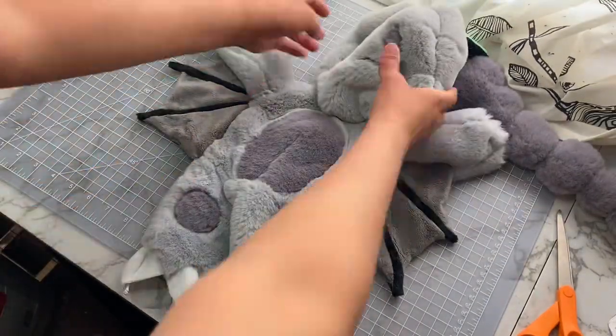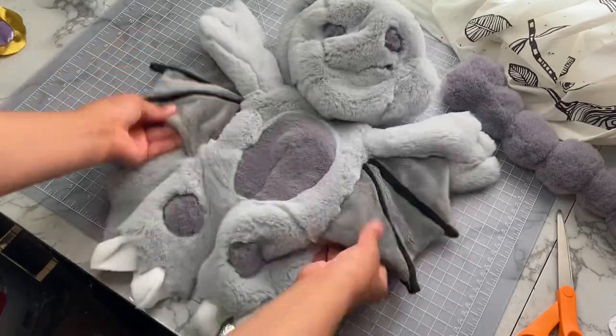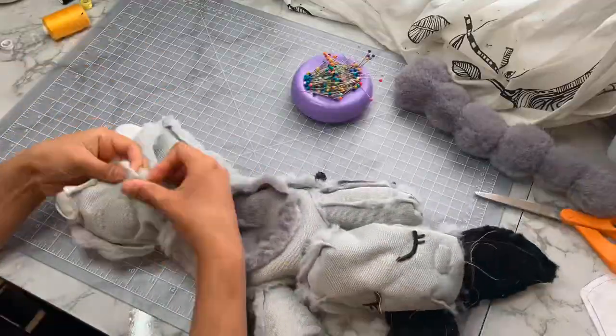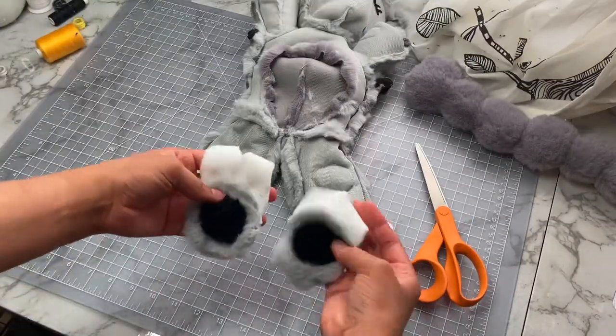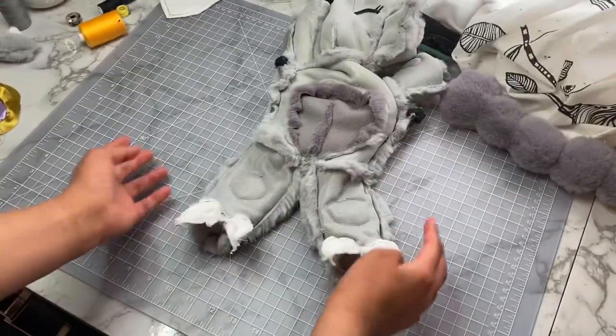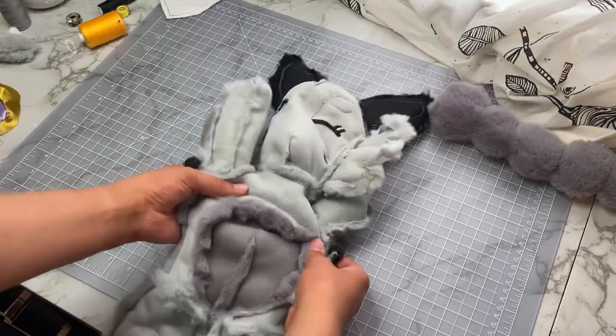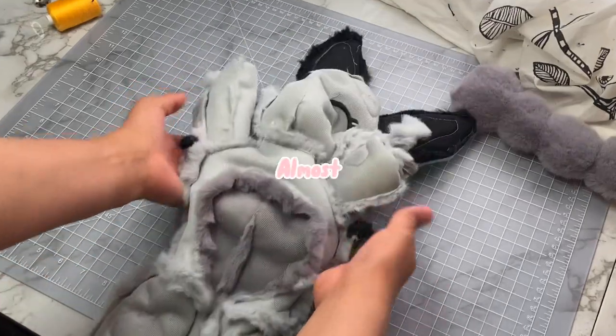There. Now, doesn't that feel so much better? Then all we have to do is sew up the back seam to finish off the body, close off the inner seam of the legs, and add on our itty bitty feetsies. I honestly just love how cute these little claws are. Almost makes me forget about all the trouble it was to get this far. Almost.